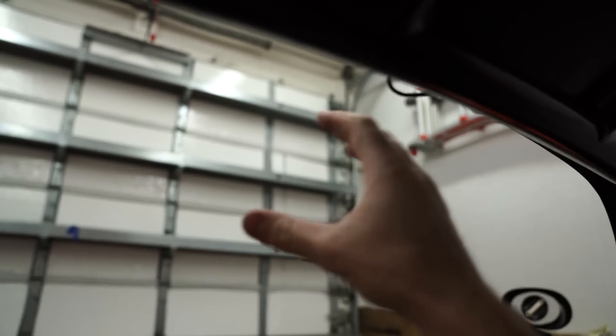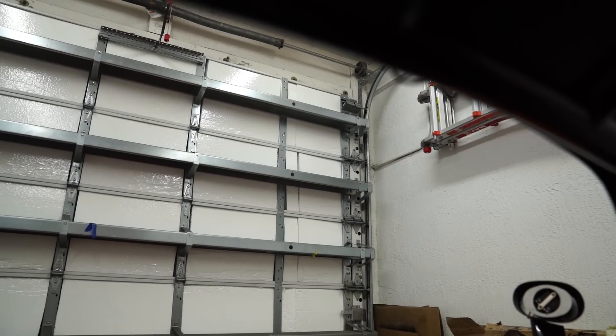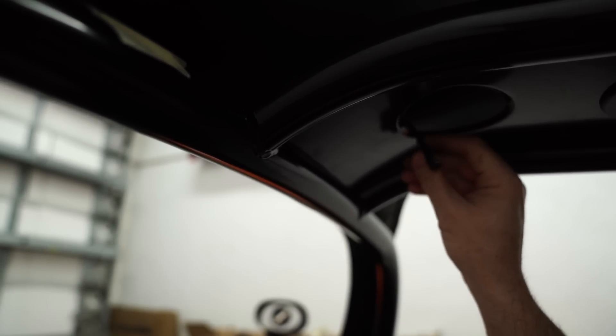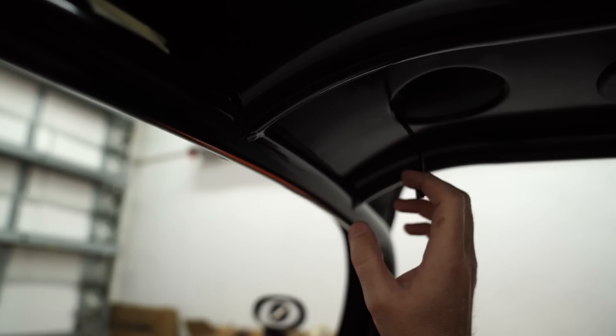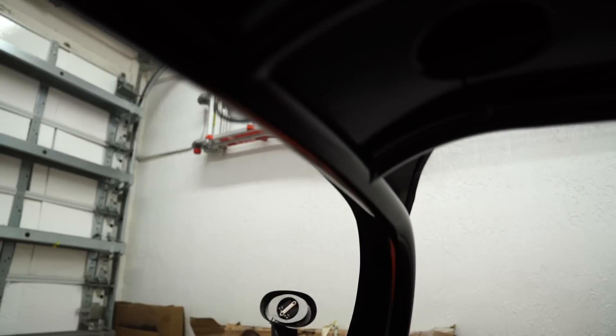I'm going to mount this GPS sensor up here — that's the inside of the car, typically where your rear view mirror would go. I do have a digital rear view mirror with outputs for the rear view camera, and there's going to be a front view camera as well. I think I'm going to run the wire up and have that GPS unit sitting right here next to the windshield.